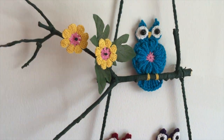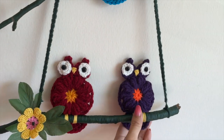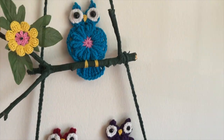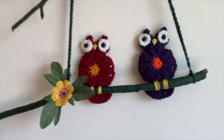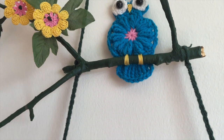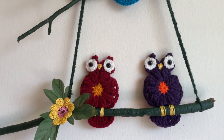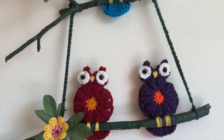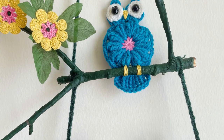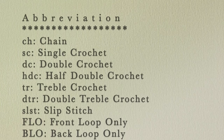Hello everyone and welcome to my channel Make It Yourself. Since my other owl tutorial got a very good response, I'm making this owl tutorial which is a smaller and simpler version. If you would like to refer to the other tutorial, there's a link provided. This one is a colorful one and it takes just a few minutes to make each of the owls.